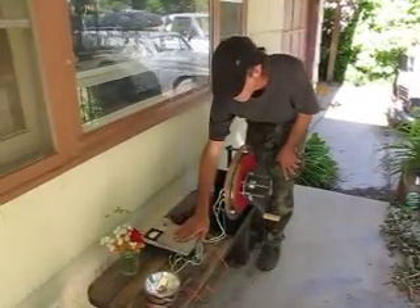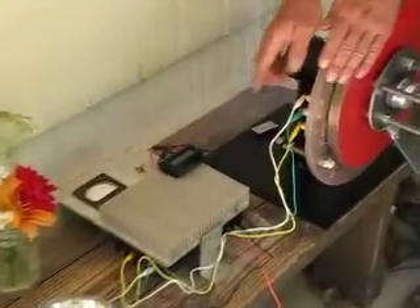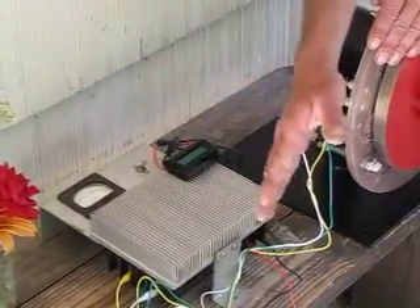Here we have some meters. This is a three-phase rectifier. It's a three-phase alternator, so we're running it through a three-phase rectifier to convert that into direct current.